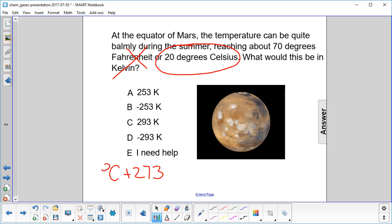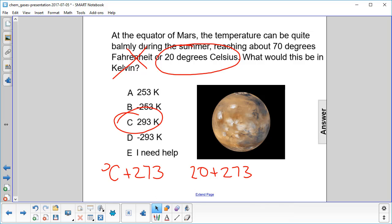So, in this case, that would be 20 plus 273, which gives you 293 Kelvin. The answer is C.